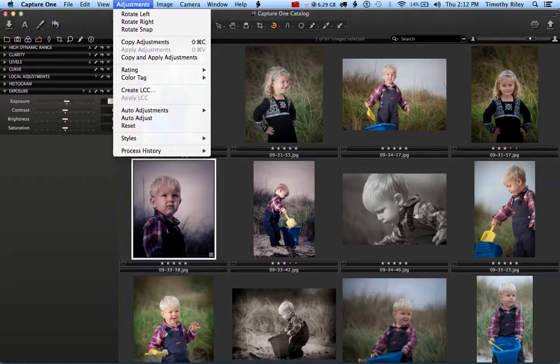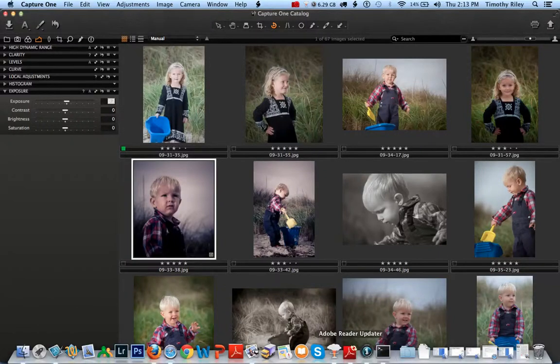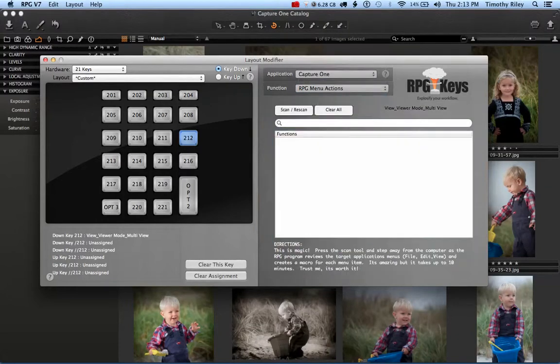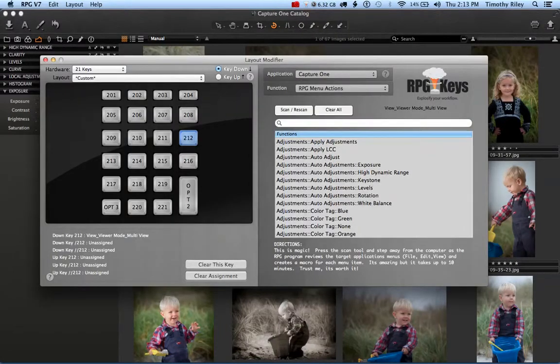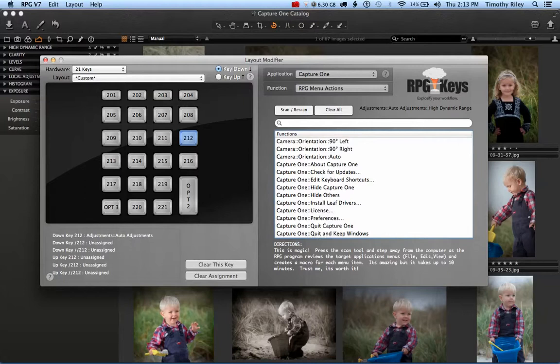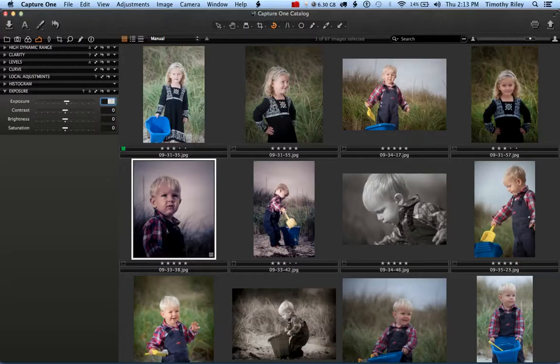If you have created styles, we have something for you. I don't have any Capture One styles at the moment, but if you've created a bunch and need to get to them quickly, we've created a function in the RPG software that will go and find them. Go to the Functions section, down to Menu Actions, and hit Scan. The RPG Key will then rescan all of the menus in Capture One and create a macro for every single menu location — including any that are invisible. A lot of software developers make menu items that are invisible, and the RPG Key can find them and make shortcuts to them.